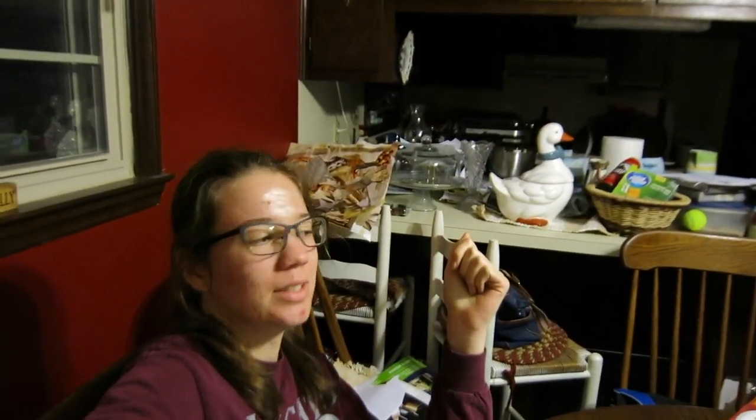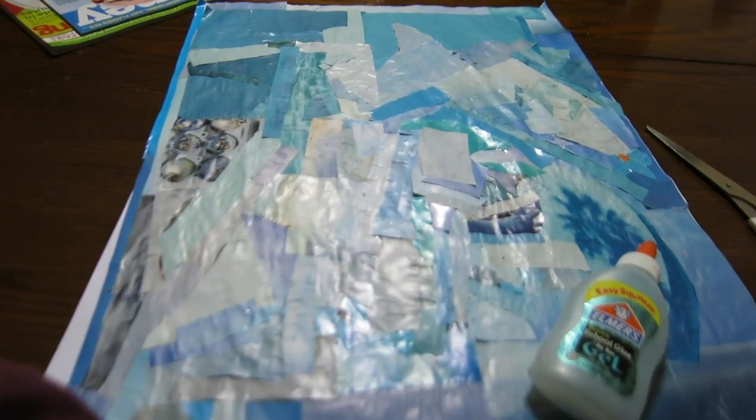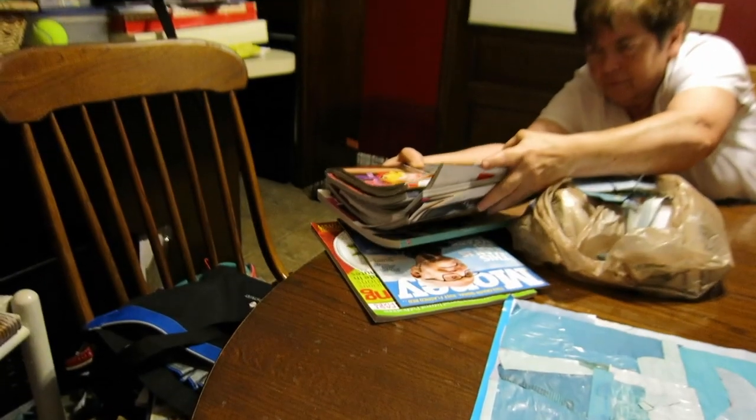It's 11 o'clock and we just now got finished. We got a two-by-two sheet of gray, tan, and blue. We got started at five this afternoon — kind of tired now. We almost finished a whole magazine.